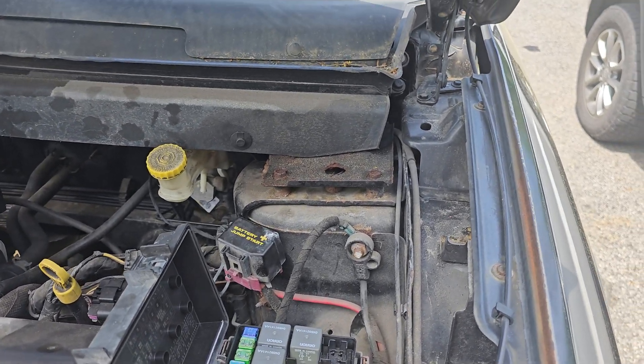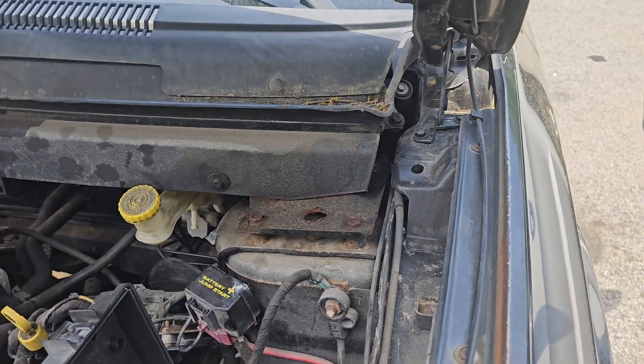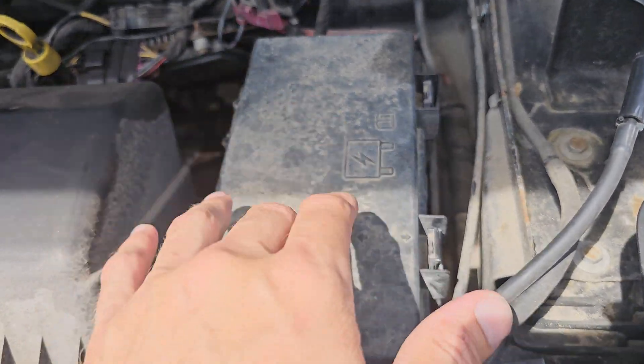Welcome to the channel. I have a PCM problem — a P1607 PCM error shutdown timer code. I'm going to check the fuses first to see if the fuses are causing it. This is the fuse box right here for the car's PCM.